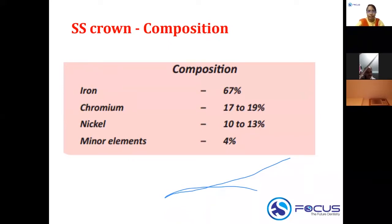To summarize the composition: iron is 67%, chromium is 17 to 19%, nickel is 10 to 13%, and minor elements are 4%. Remember the nickel-chromium ratio: in 18-8 steel, chromium is around 18 and nickel is around 8, so chromium is 17–19% and nickel is 10–13%.